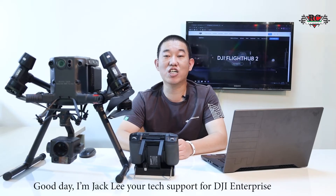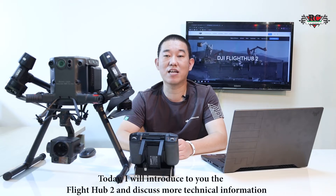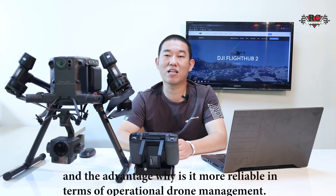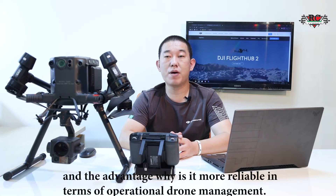Good day, I am Jack Lee, your tech support for DGI Enterprise. Today I will introduce to you the FlightHub 2 and discuss more technical information and advantages — why it is more reliable in terms of operation drone management.